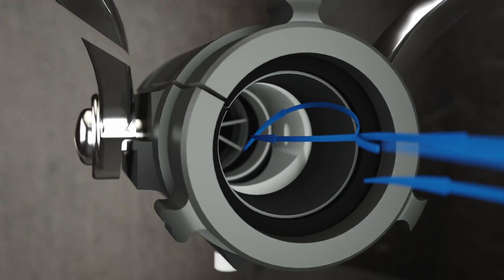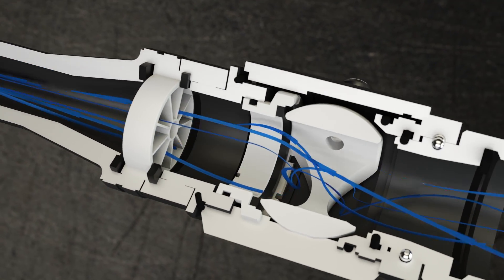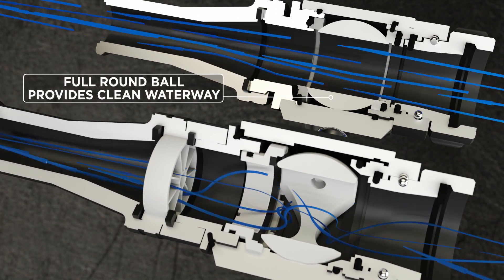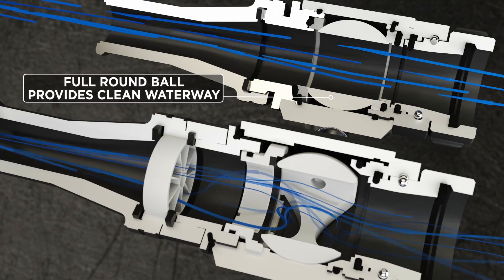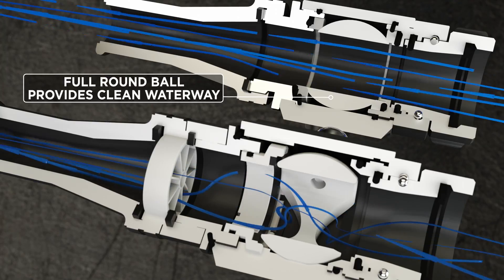As the water passes into the shutoff with the split ball, those void spaces in the bottom of the shutoff will create that turbulence. As the water passes through the stream shaper, it's going to clean that stream up, reduce that turbulence, and then pass through the smoothbore tip in a much tighter and compact package.